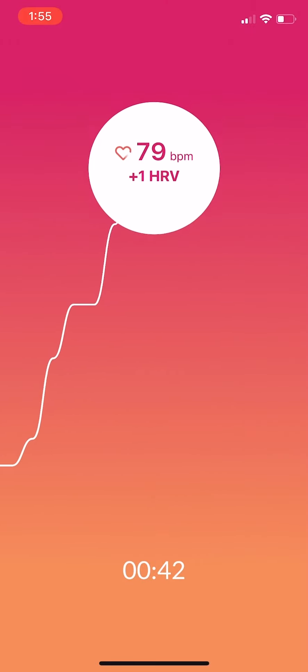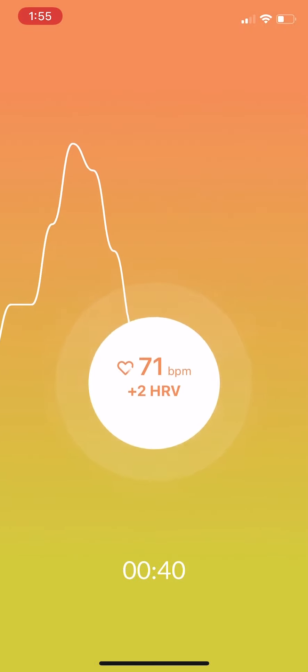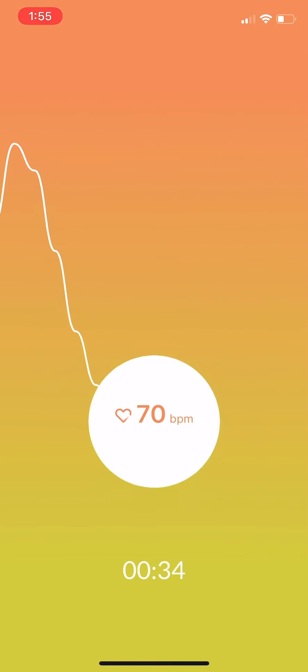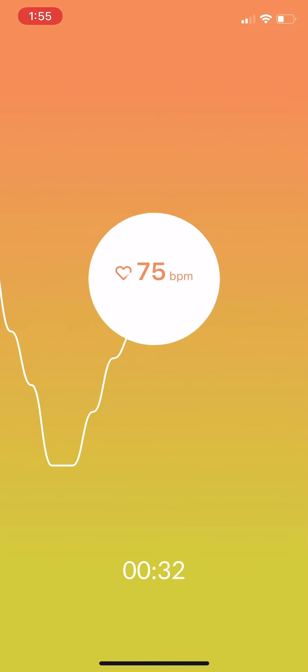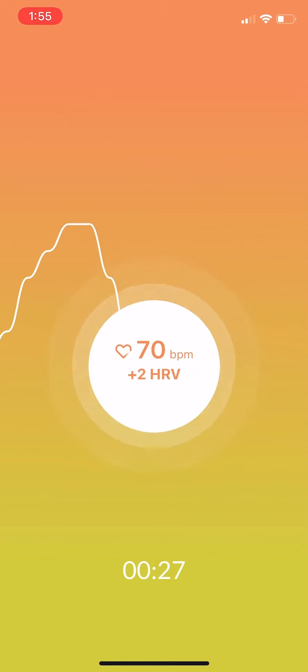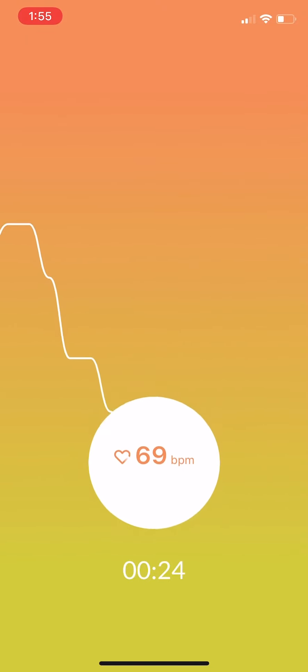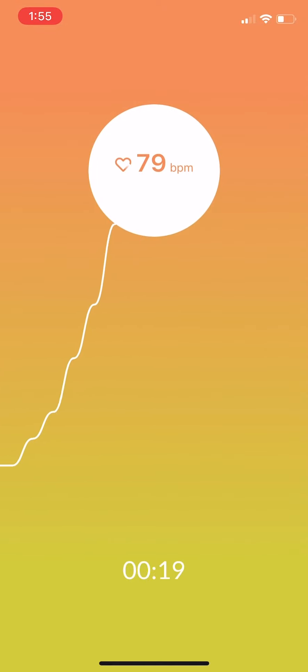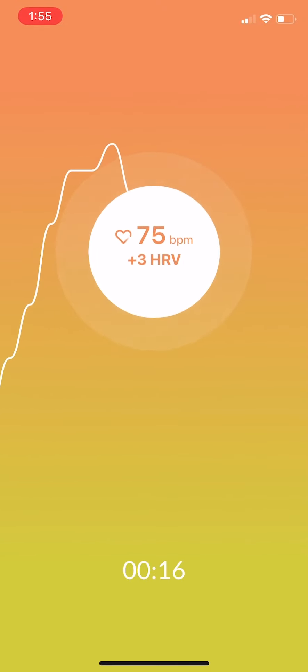Notice your heart rate increases on the inhale and decreases on the exhale. The goal is to create a wave with high peaks and low valleys. This wave represents your heart rate and breath rate sinking, which indicates your nervous system is restoring.